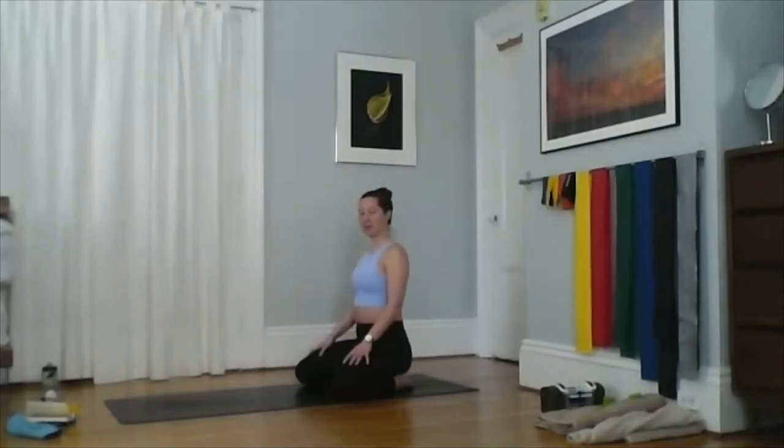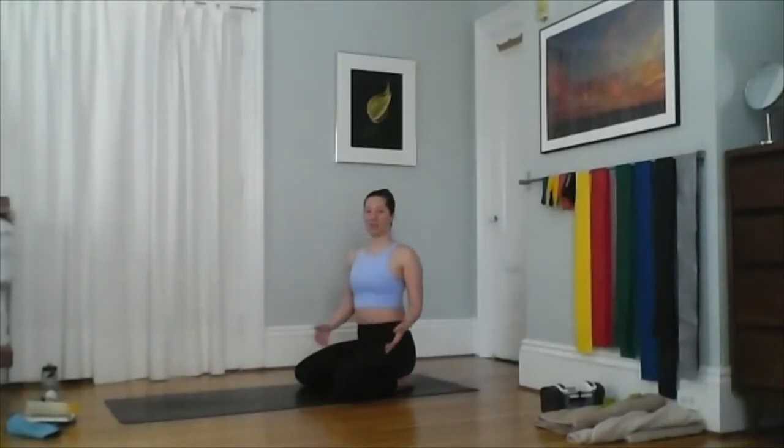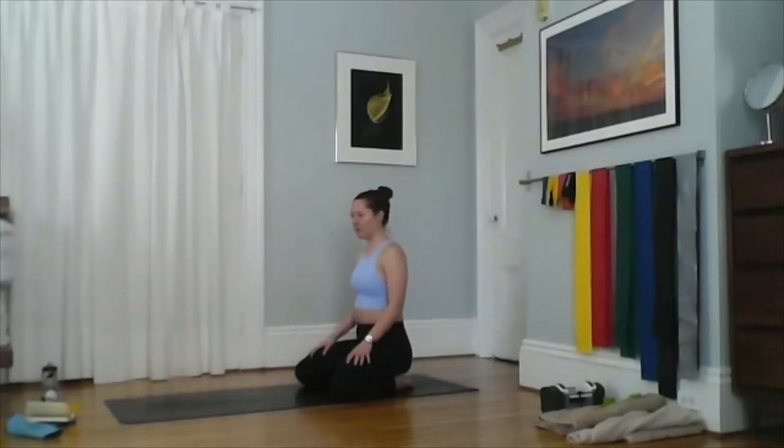If you're pretty tight in your hips, your hips might be lifted up in space — that's fine. Think about trying to pull them back towards your heels. This is always an optional posture. You can always sit on your heels, sit with your legs crossed, or take shavasana instead of child's pose.